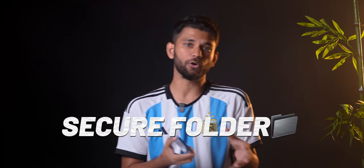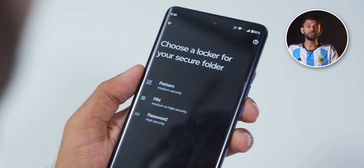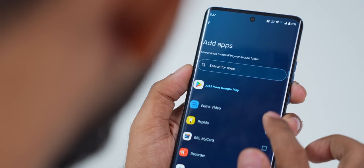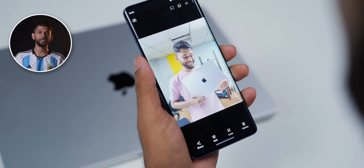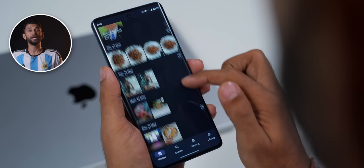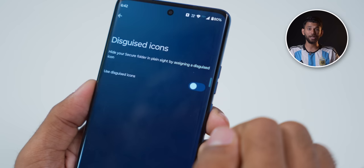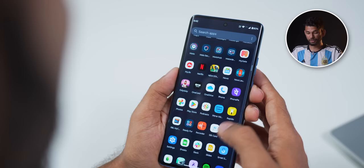Next up we have Secure Folder, and this is exactly what you get on Samsung phones. Go to Moto Secure, enable Secure Folder, choose a lock type — this is a separate lock from your phone lock. You can add any app and it creates a secret copy of that app. For example, I select camera and take a secret photo — it stores it in a separate gallery inside the secure folder, not visible in normal photos. And there's also a Disguised Icon option: I'll rename it 'Sports,' and now the Secure Folder icon is hidden in plain sight as a Sports icon — another added layer of security.